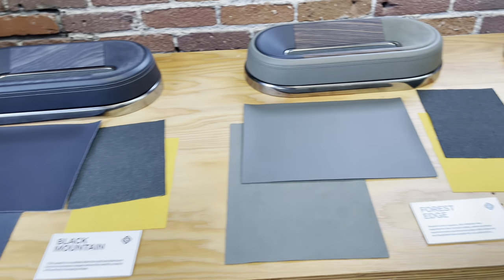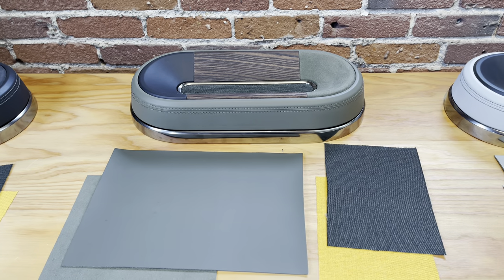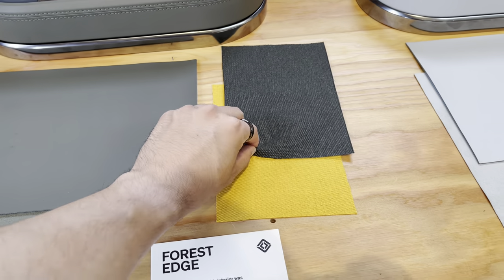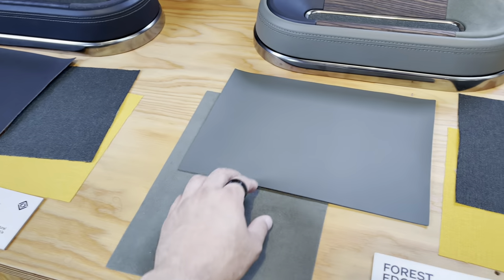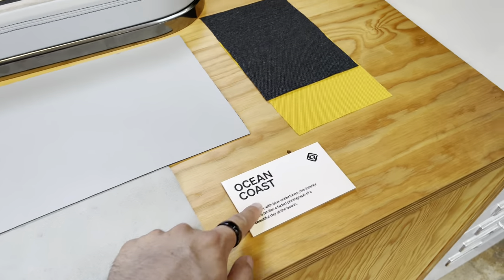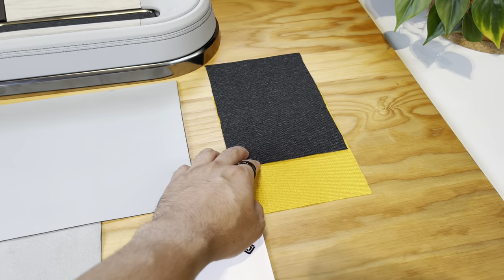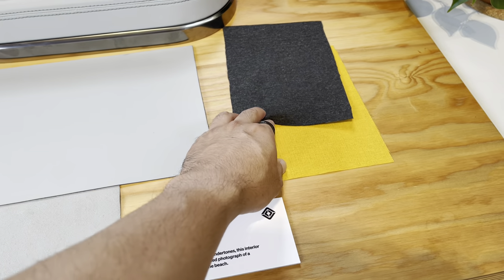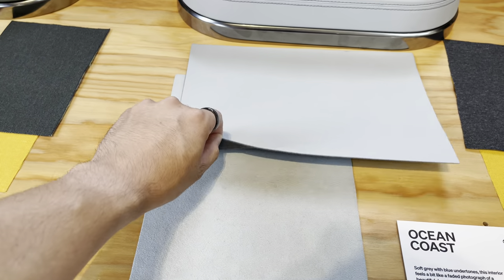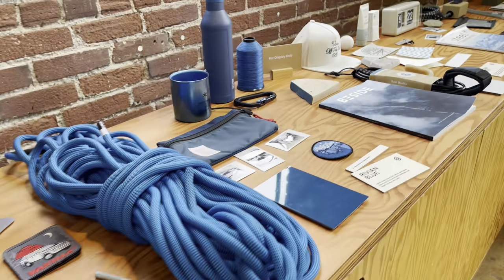Everything other than Forest Edge is the same, just lighter in color. And then you have your Ocean Coast interior option — this has a gray material. I thought they had a white finish but the pictures just look white; it is actually a gray finish. Anyway, catch you all next time — remember to subscribe and take care.